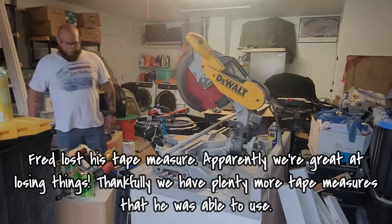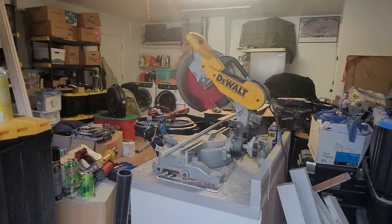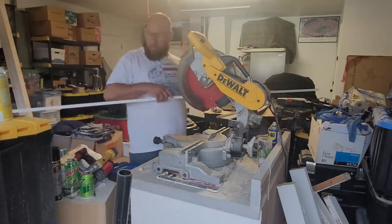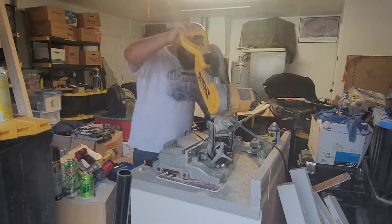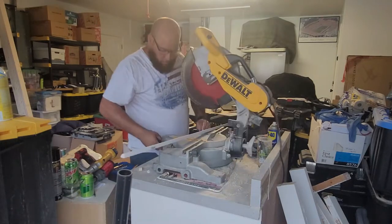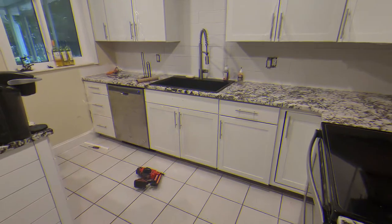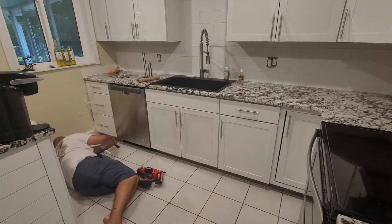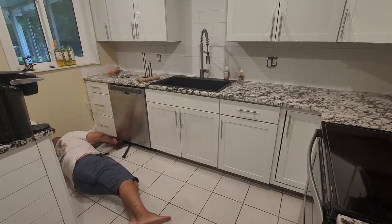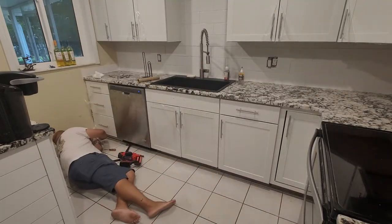Fred is just getting the pieces cut for the quarter round — that little piece under the cabinet that covers up the gap underneath. We picked up some quarter round just to give it a little extra something. Fred's going to go ahead and get this installed, and then we'll show you the final reveal for today's work.